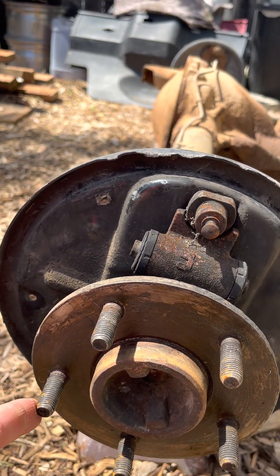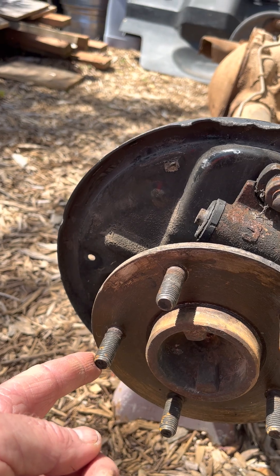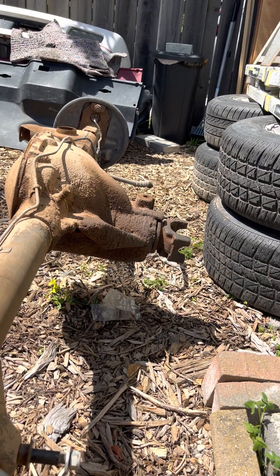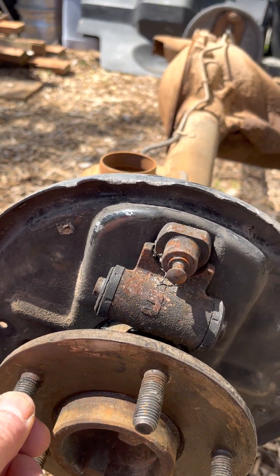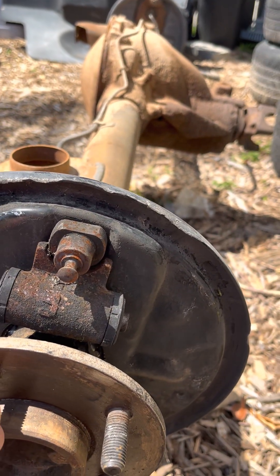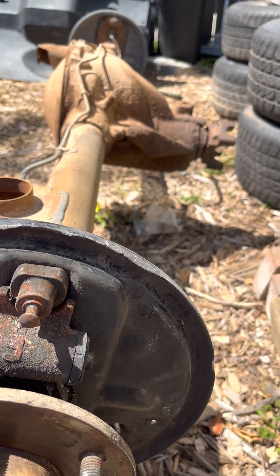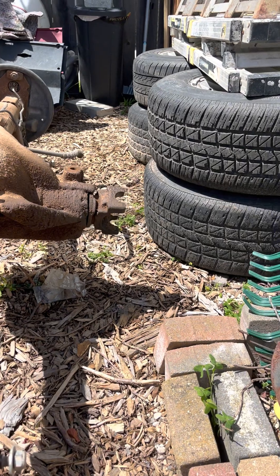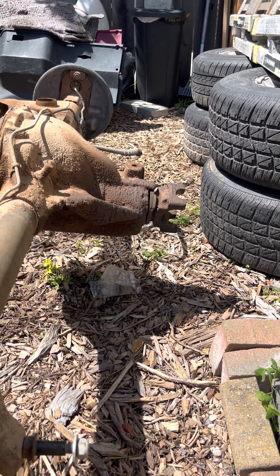It looks like it's about 75% of the way around the circle. I'm going to bring this lug back to its original position — so that's two and a half — and now we're at roughly two and three quarters turns up front on the yoke, which makes it a 2.77.